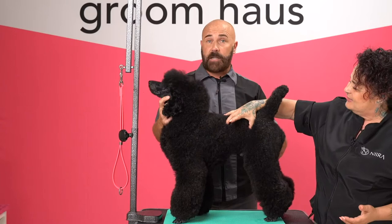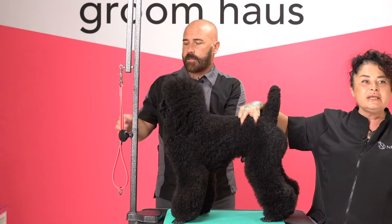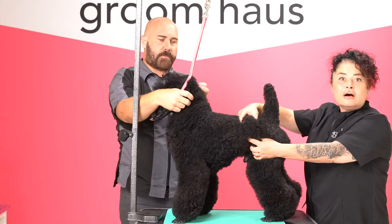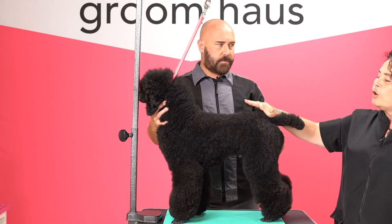So this part right here on the dog, this muscle, is loin. You probably know it because if you eat meat, there's pork loin. This is the same part on the pork as it is on the dog, from last rib to the rear assembly, this muscle. So roach back means slight rise over the loin.